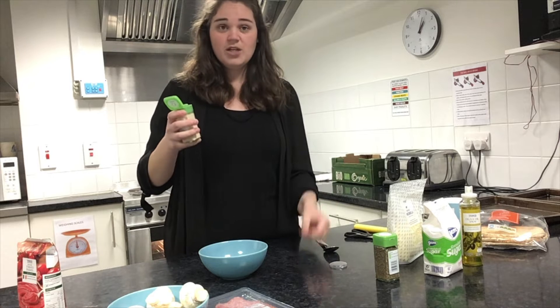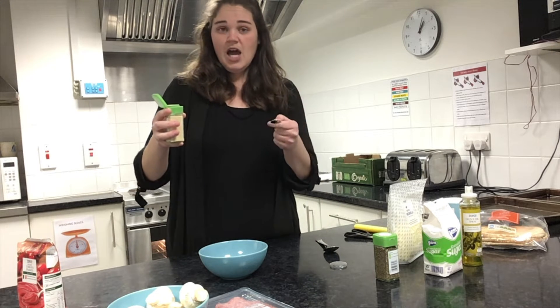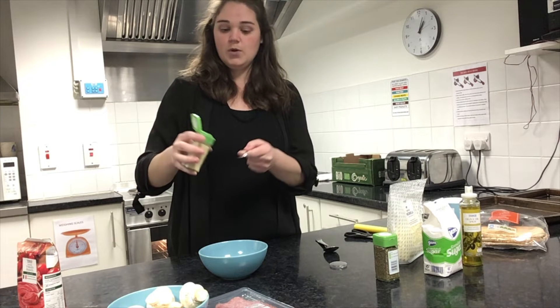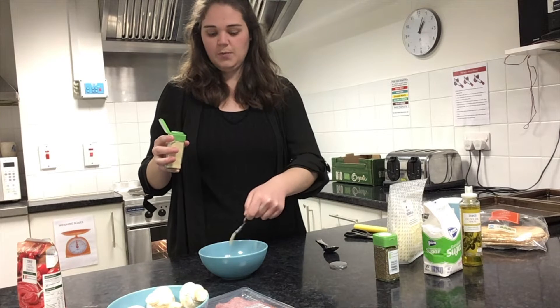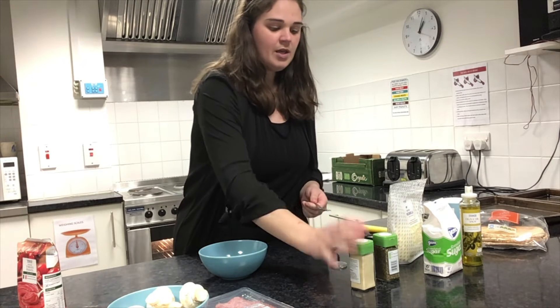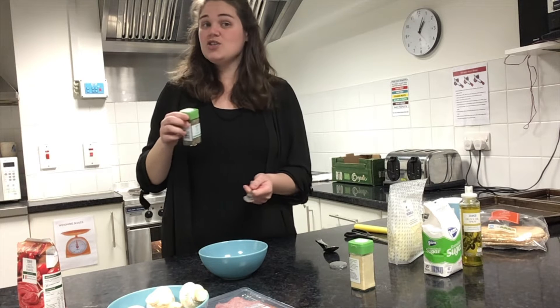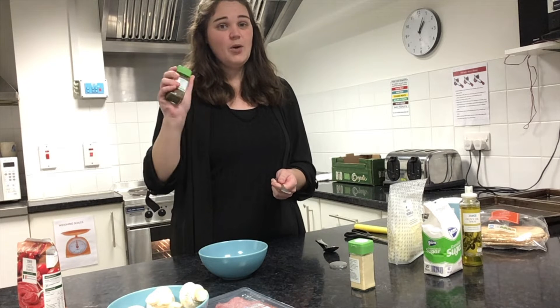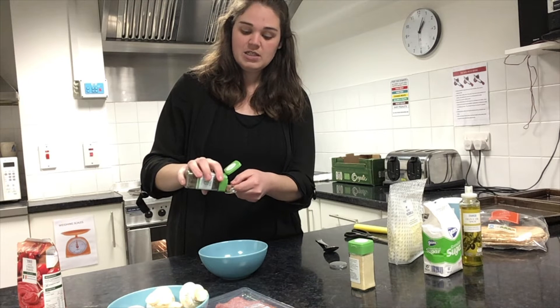You can either measure it out on a teaspoon or you can judge it by eye. I'm going to use my teaspoon and put about a quarter teaspoon in. Let's sprinkle that in. And then some basil — if you have the option of using fresh basil, it's always a great topper for pizza, but if not we're just going to go with some dried basil. For this I'm going to put a good bit — at least a full teaspoon. If you want more you can always add in more.